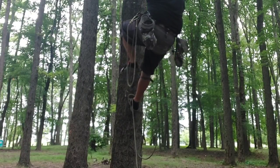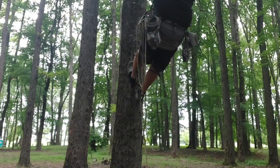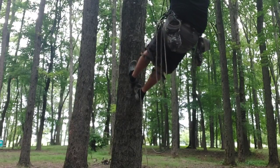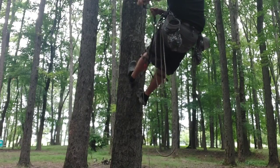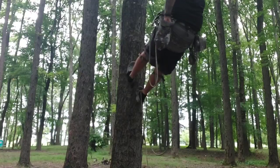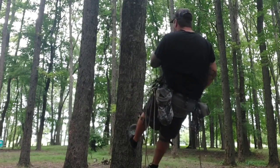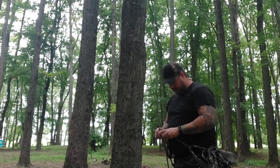Once you get to your hunting height, all you've got to do is remove the ascender, pack it back up, and put it back in the dump pouch. You're ready to hunt, and everything else is the same — the tailing is the same. And that's it, guys — it's that simple.